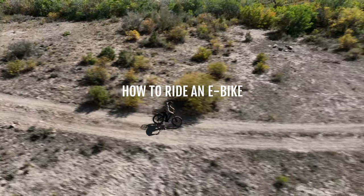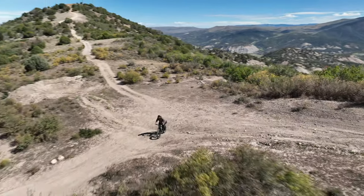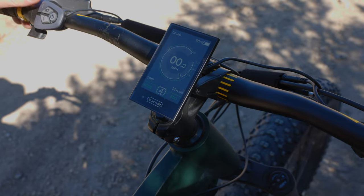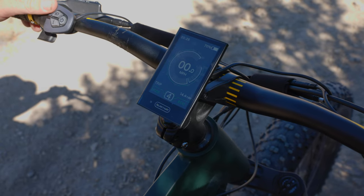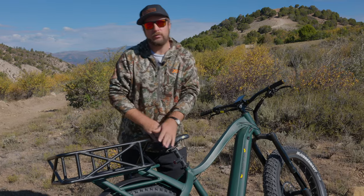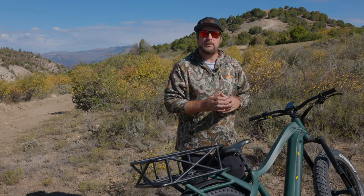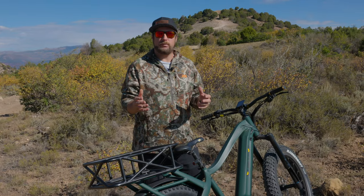Electric bicycles today are very different than the bicycles that we had in the past — we'll call them acoustic bikes to make it easy. A lot of these new modern electric bikes have a lot of power, which is putting a lot more force through the drivetrain components, including the chainrings, the chain, and the rear derailleur. So in order to make these components last as long as possible, we want to make sure we're operating this properly.